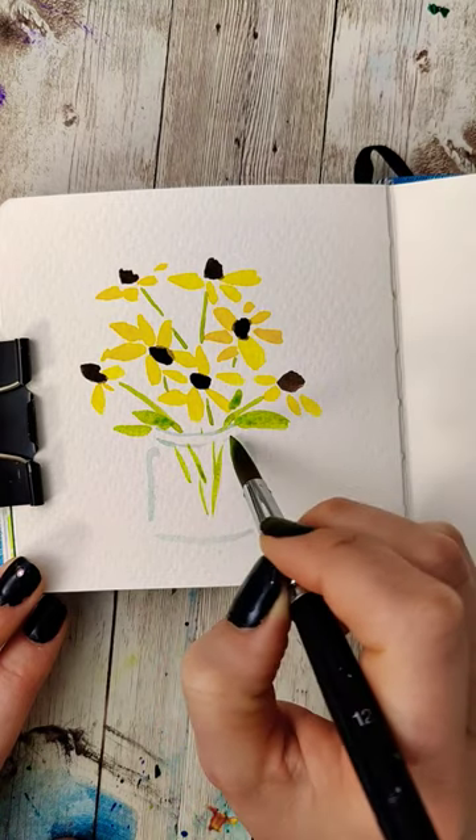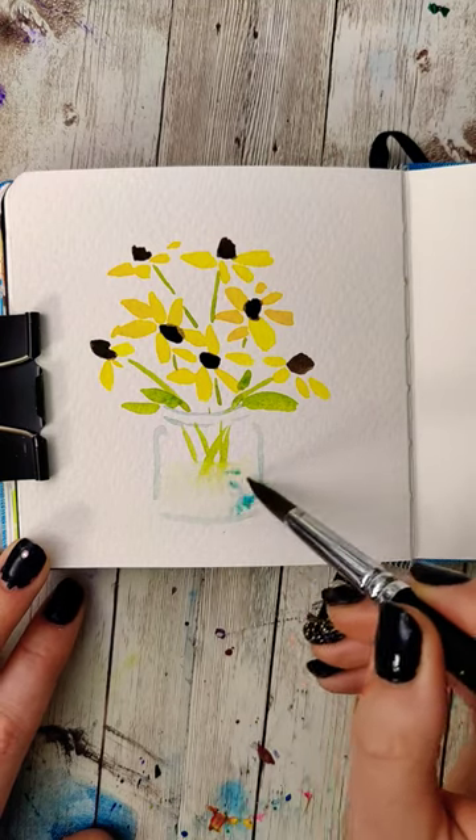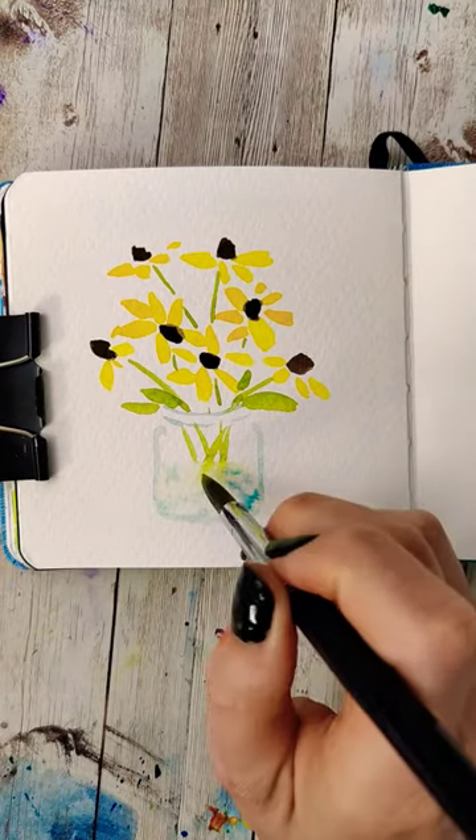Then because we want our vase to have water, we're going to wet that bottom area, drop in some blues, and then also drop some more of those greens in there. If you want, you could add a little yellow reflection to bring some of the flower color into the vase.